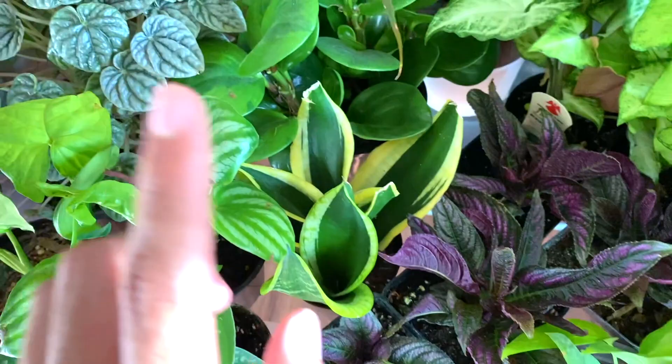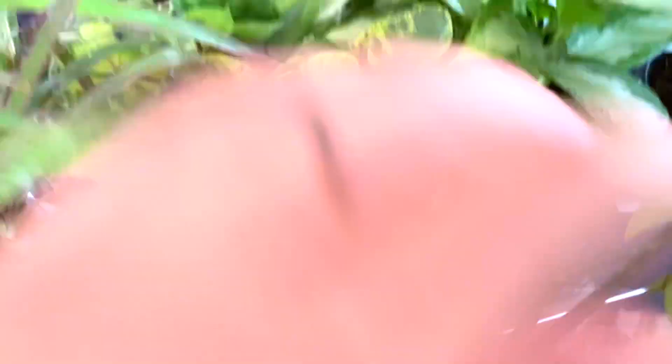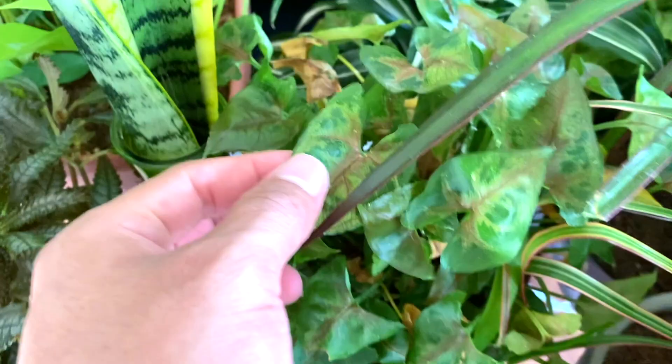Sansevieria, another peperomia, crinkled leaf peperomia, another dracaena, two variegated peperonias, another sansevieria, more peperonias. And then this is a calathea, I believe — look at those leaves. And then we have another berry illusion syngonium, a dracaena, pothos n'joy, and the mini syngonium which needs water but is super super cute and so tiny. I believe that's it for half the table.